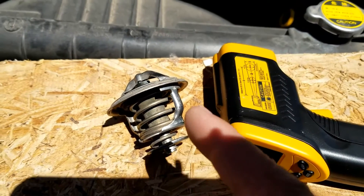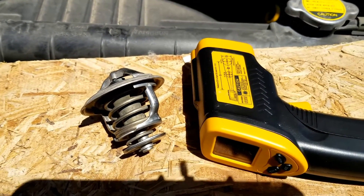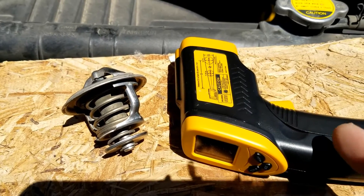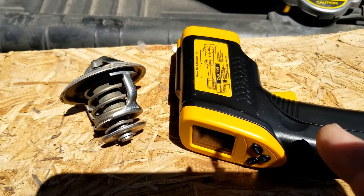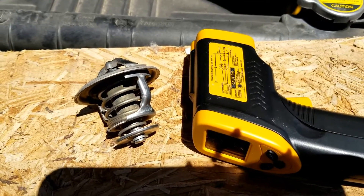I thought I'd make a quick video on how you go about testing if your thermostat went bad in your engine using a low-cost infrared temperature thermometer. These are really low-cost — you can get them for like $20 or $30 on Amazon or eBay. I'll put a link down below if you need one.